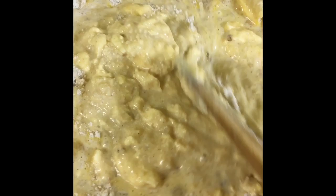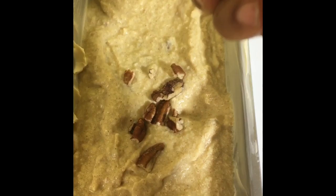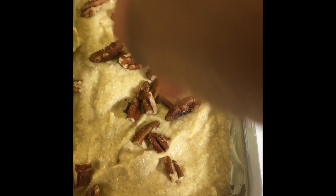I'm going to mix up my wet ingredients and add them to my dry ingredients. I have added my wet ingredients into my dry mix. I'm going to mix this batter until everything is well incorporated, and then I'm going to put it in my greased loaf pan and bake at 350 degrees for one hour.